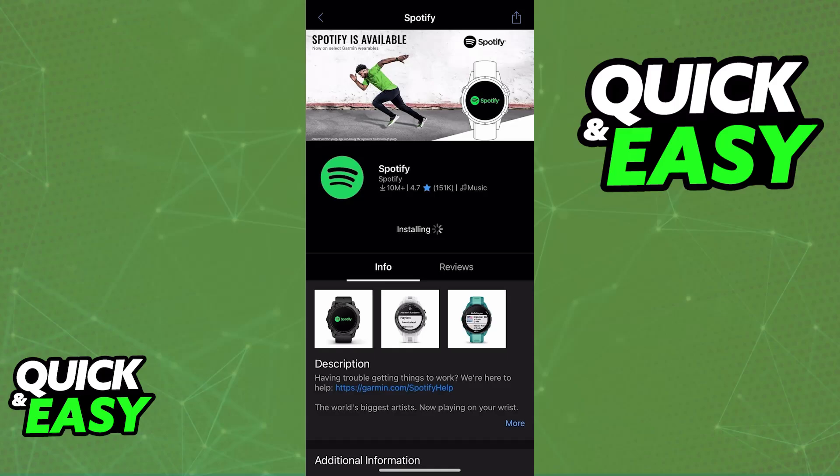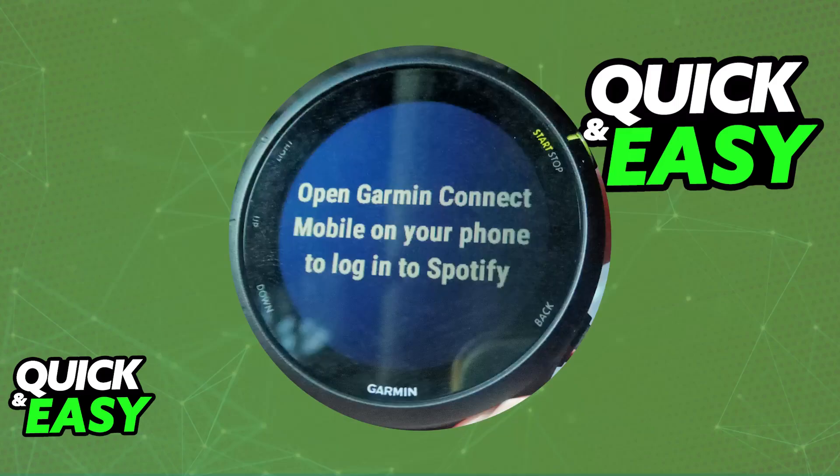Once this is done, you will be able to connect your Spotify account to Garmin. Open the Garmin Connect application, go to the device sections, and once you select Spotify, you will be able to agree to the terms and conditions to do this properly.